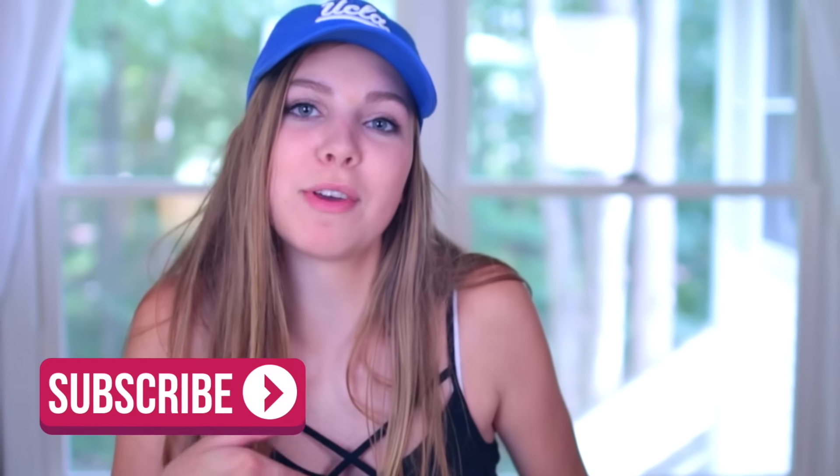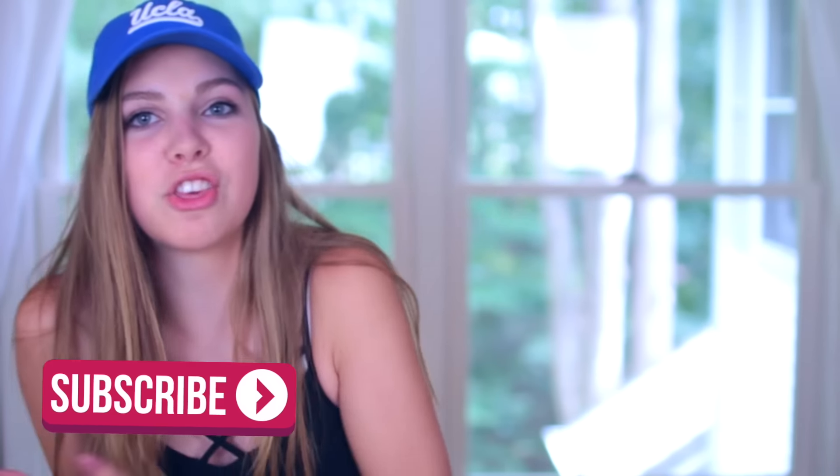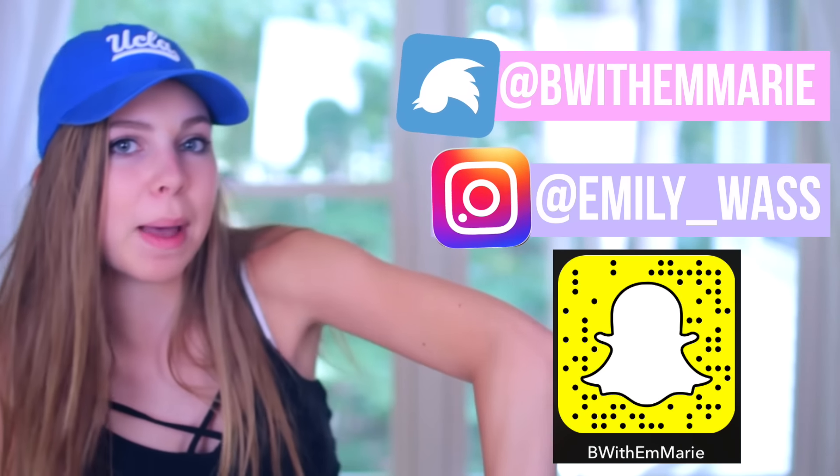Hey everyone, it's Emily and in today's video I'm showing you how to make some DIY school supplies for back to school 2016. If you like these ideas be sure to give this video a thumbs up and subscribe to my channel if you are not already. You can also check out my social media because I post on that pretty often. Now let's go ahead and get into it.